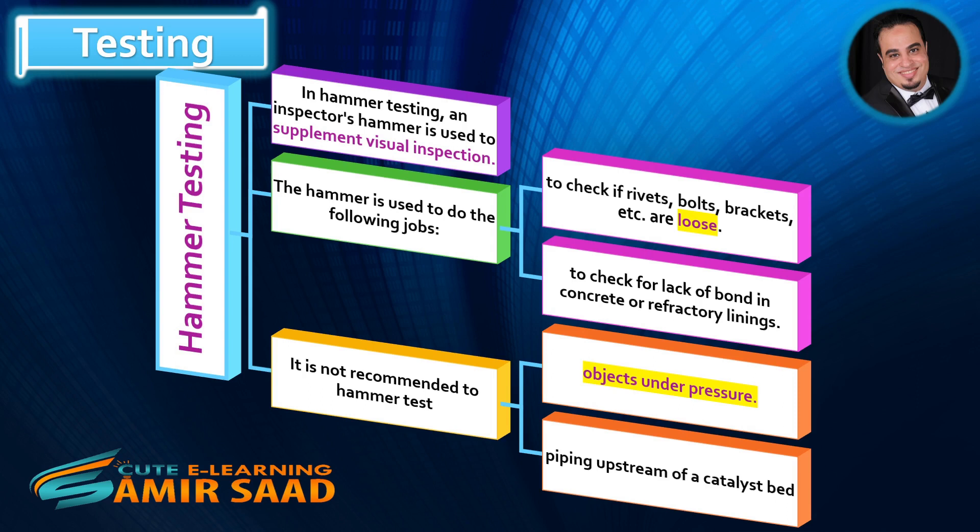It is not recommended to hammer test objects under pressure or piping upstream of a catalyst bed.